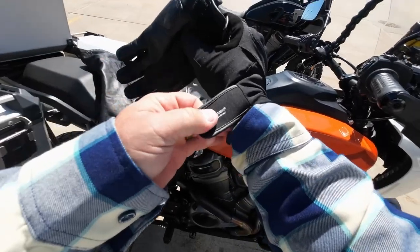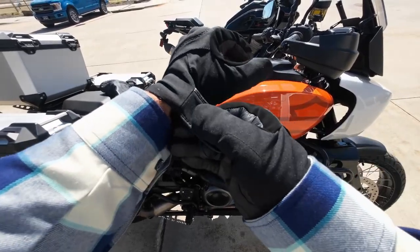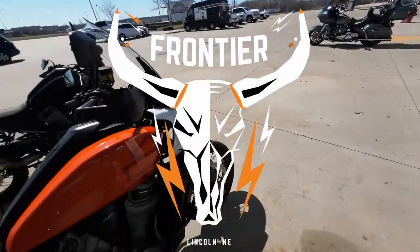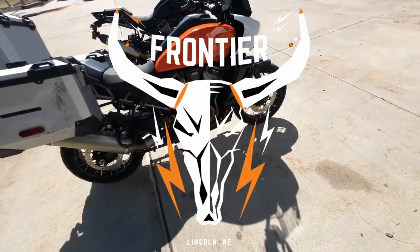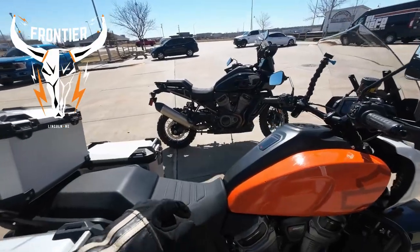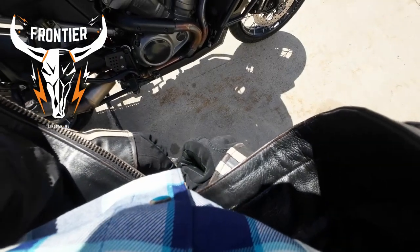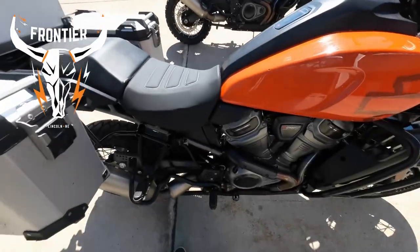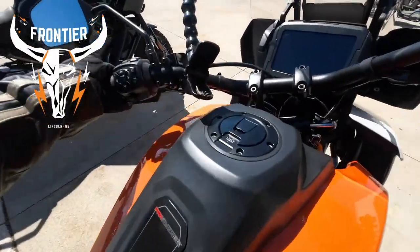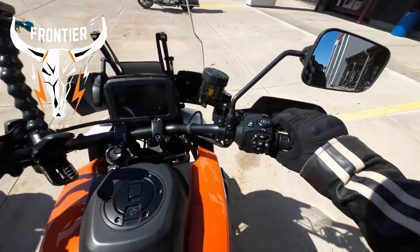Hello Stevies, we are here at Frontier Harley Davidson because we're gonna ride a Pan America for the first time today. They actually got two of them out for me. This one is their demo, obviously used, and has panniers on it — the Harley Davidson panniers. That one does not have panniers, and it also has the knobby tires on it. Thank you to Frontier Harley Davidson — Jason and the crew. It was actually Jason's idea for me to ride them both, as long as I can get on it.